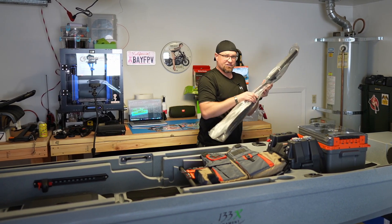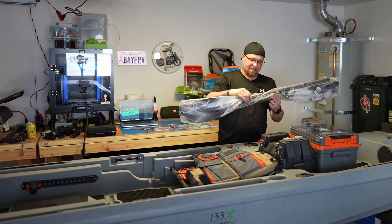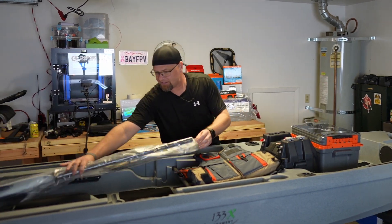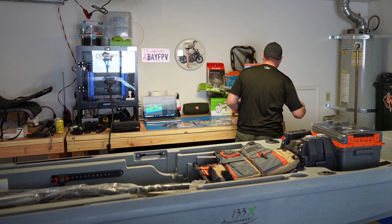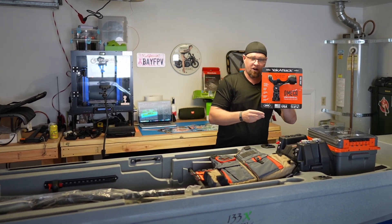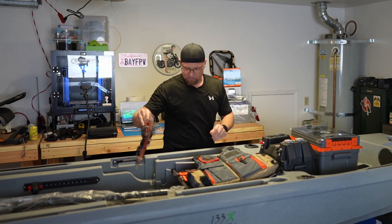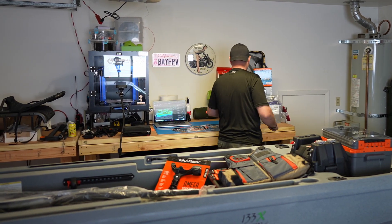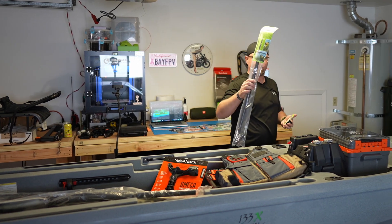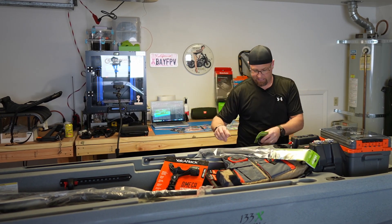We have the 240-centimeter paddle — this snaps together and comes with the package. We have the Yak Attack Omega rod holder, which also comes with the package — I ordered a second one that should be here soon. We have the Railblazer camera boom and the connector for that.